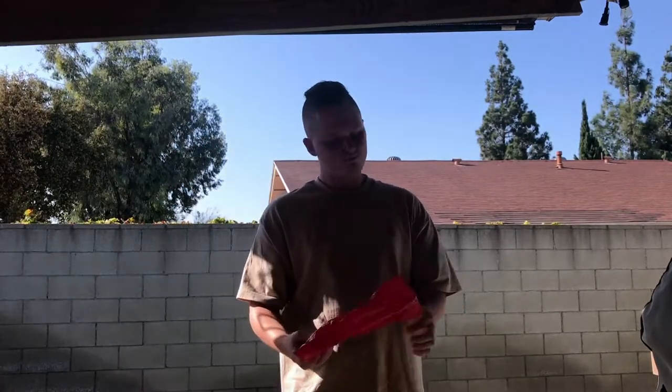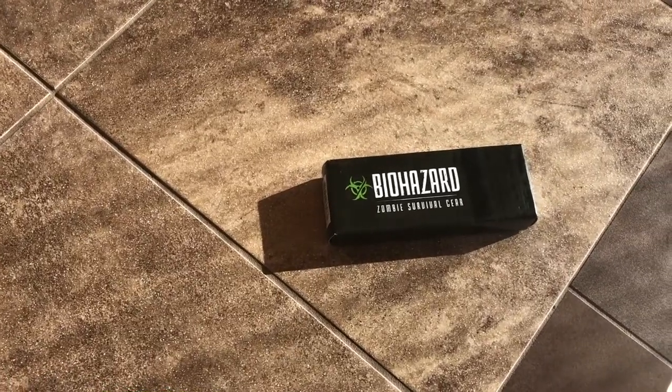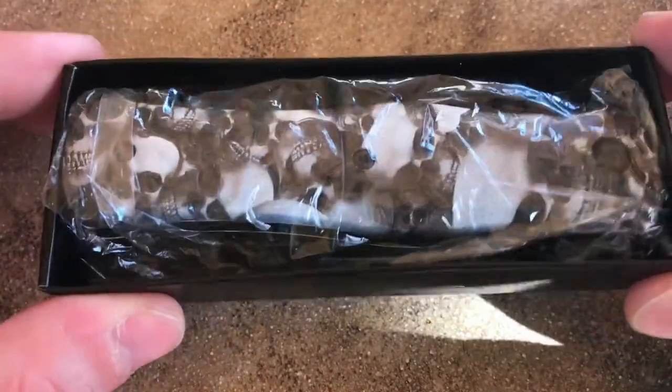Originally I was gonna get it for my dad because my dad really loves skulls, but then I realized I need it for unboxing videos because I don't have a knife. Quick unboxing video — since I don't have the greatest internet here it'll take forever to upload my normal videos. This is the biohazard zombie survival gear pocket knife, which will be used for unboxing purposes.